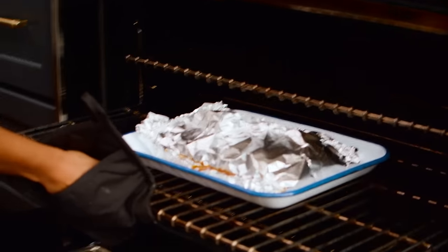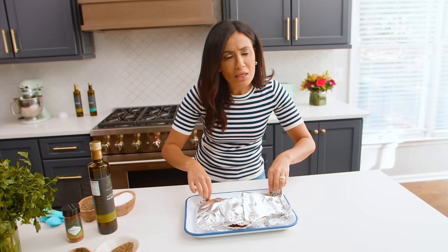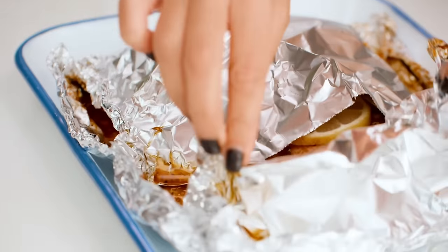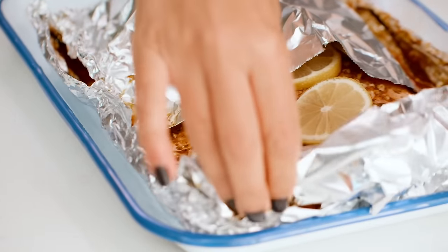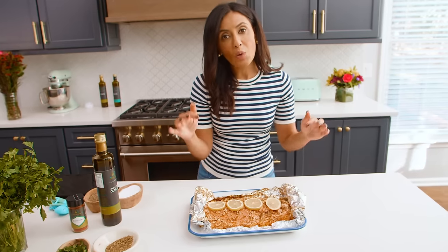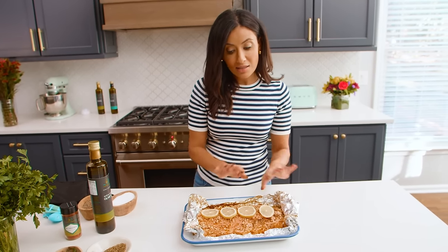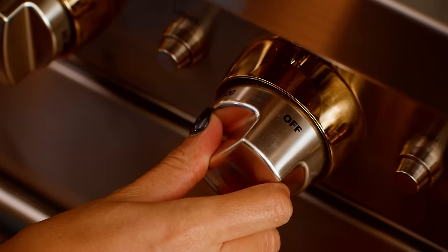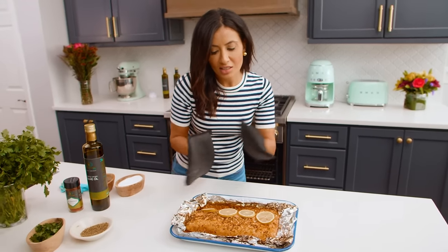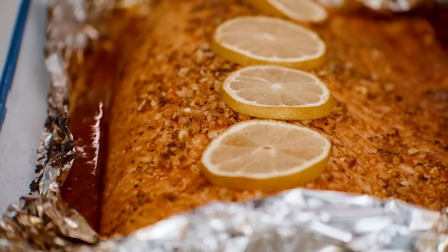Alright, let's check this salmon out, you guys. It smells so good — garlicky and lemony and all the good things I love. Look at this juice oozing out of it. Oh my gosh, this is some juicy salmon. And we're going to put this under the broiler for maybe three or four minutes until it's fully cooked. Gorgeous — it smells all kinds of delicious. Salmon party is about to go down!